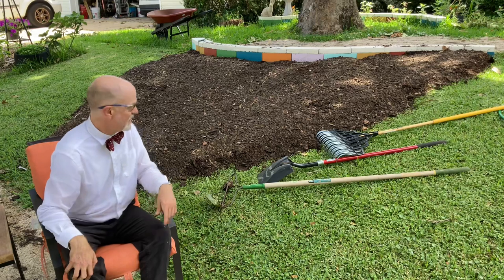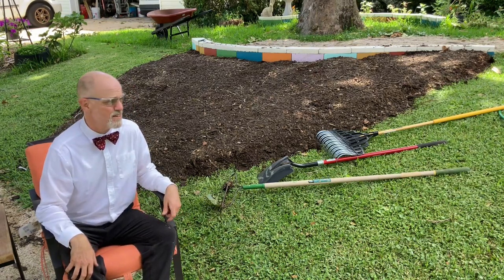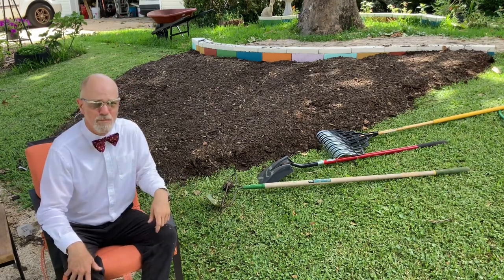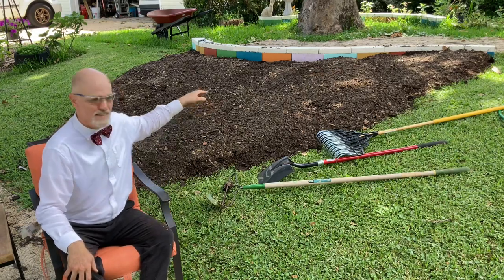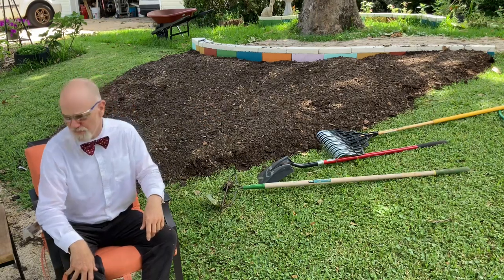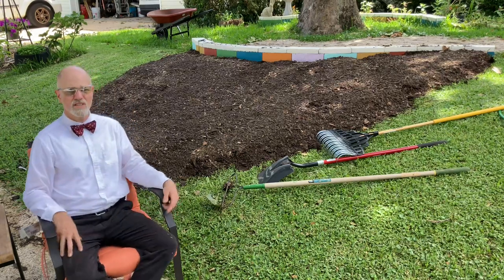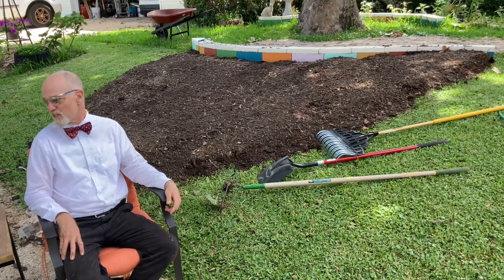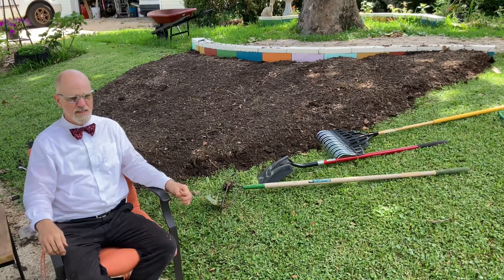So there you have it — beginning to end, the making of bed number 18 on our new property. From here, over the next couple of months, I'm going to have to keep an eye on it for any new seeds brought in with the compost or wood chips, just making sure nothing new is growing. It's generally pretty easy to control if you stay on top of it — maybe clean out five a week or so.